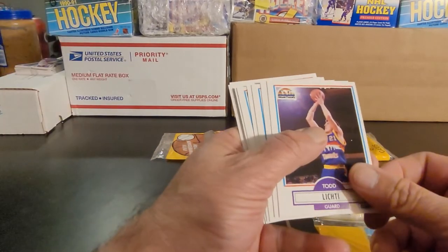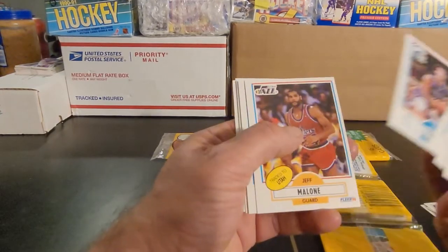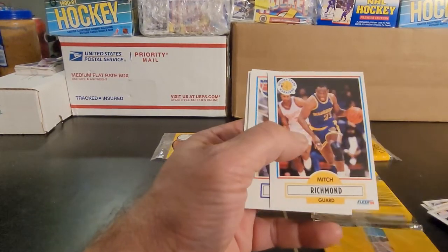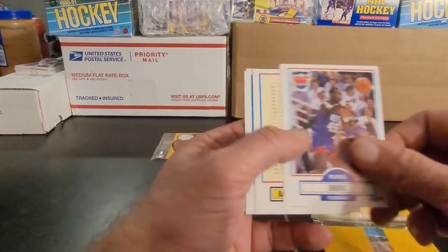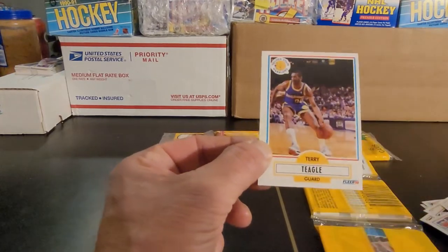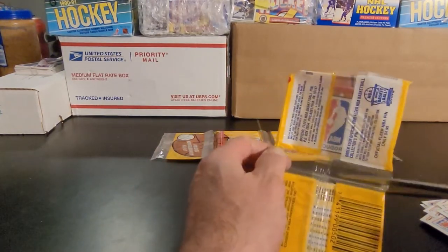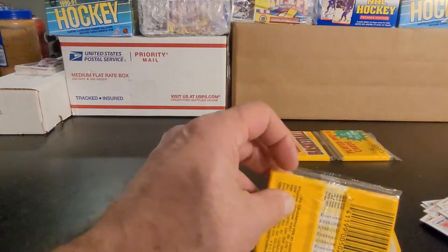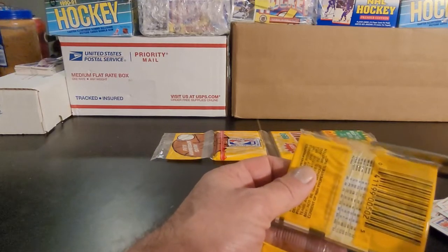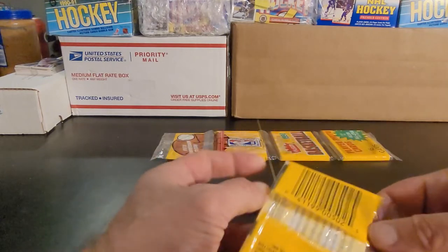Todd Lichty, Sam Vincent, Charles Shackelford, Kelly Tripucka — if you notice all of these are way off. Charles Smith, Mitch Richmond, Purvis Short, got a checklist, Darryl Walker, League Leader card, Terry Teagle. Gets the second part here. Now maybe you would have put something up on your Wall of Fame, but nothing much inside that first segment of the first pack that I'd consider putting up on mine. Nothing frapperable.